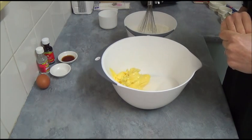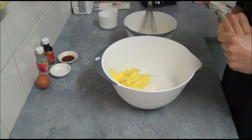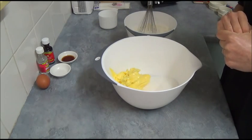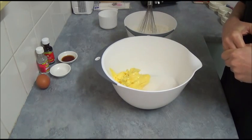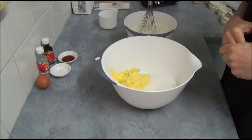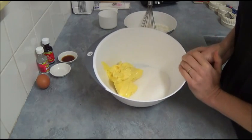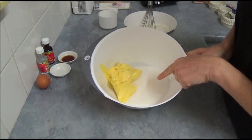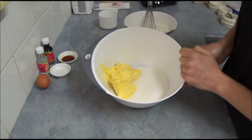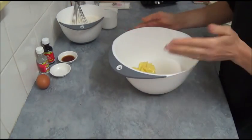I did use this cookie recipe before because it is excellent for roll-out cookies. You can also use a pre-mixed sugar cookie mix which you can purchase from a supermarket, or you can use my recipe which has been tested and works very well. Here we have one cup of unsalted butter which is softened, and one and a half cups of sugar.